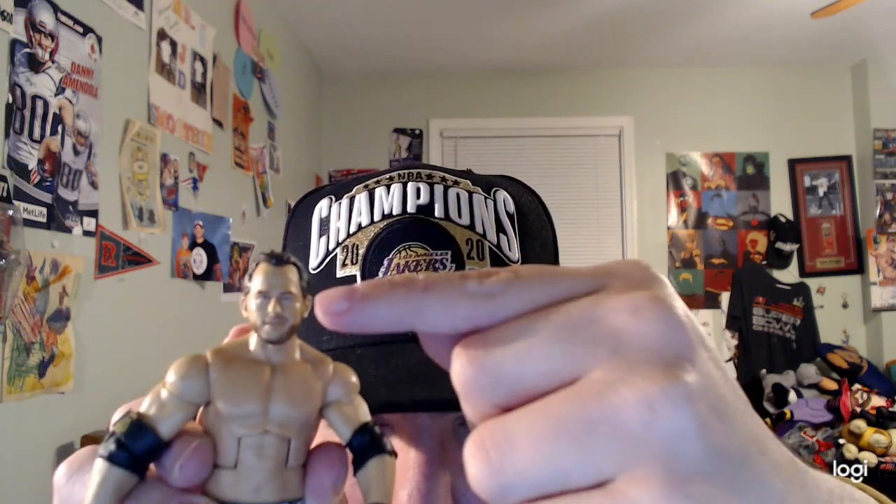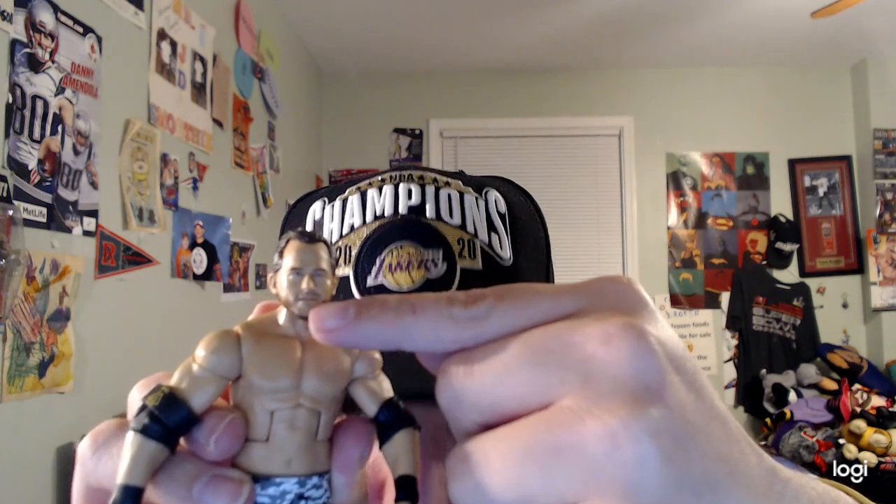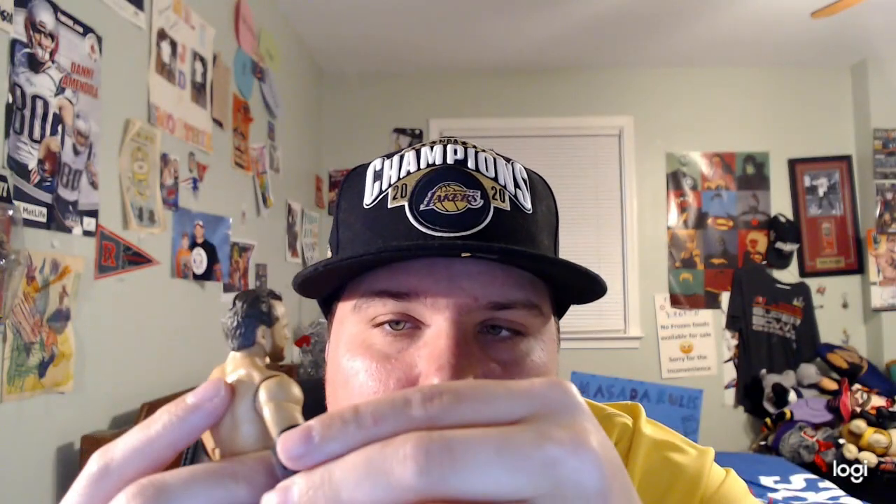Now we're gonna get to the review of Roderick Strong. The face sculpt is really amazing. He has his brown hair like always, his tan brown beard, pretty cool. He also has his Undisputed Era arm band on and it says Fish, O'Reilly, Strong.